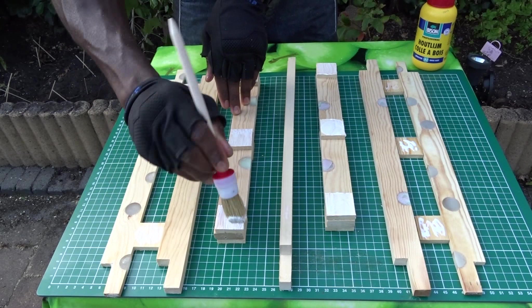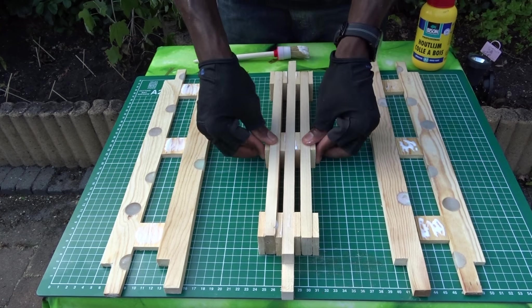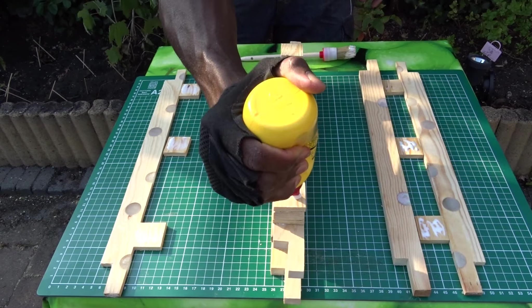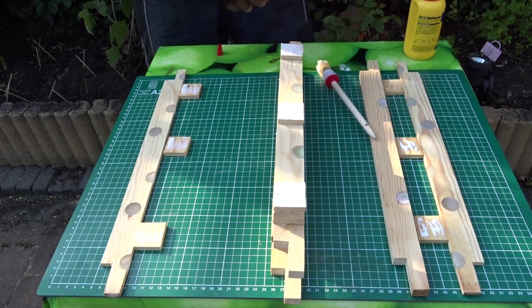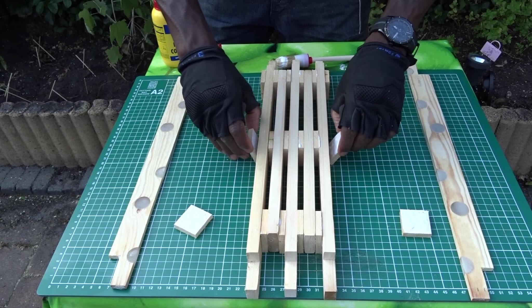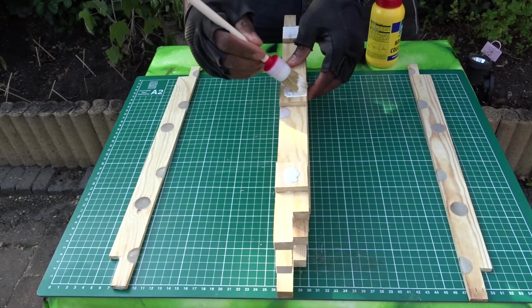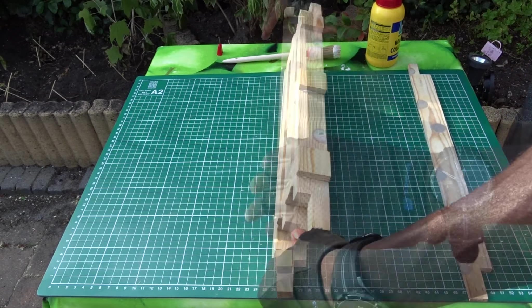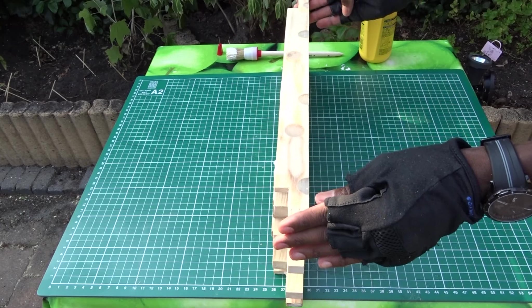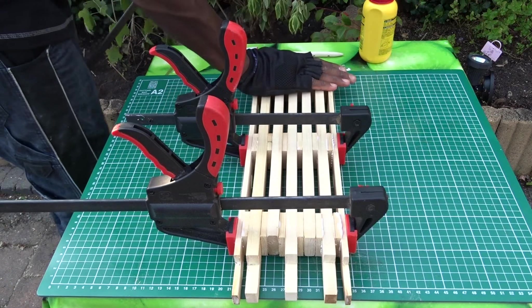I have to say that this is really a precise job. And if you decide to create the same, feel free to use some measurement tools to make sure each divider is at the same level. And finally, the side boards, which are a little bit thinner than the middle ones. To hold them together, I am using some clamps that will stay on until the glue is right.